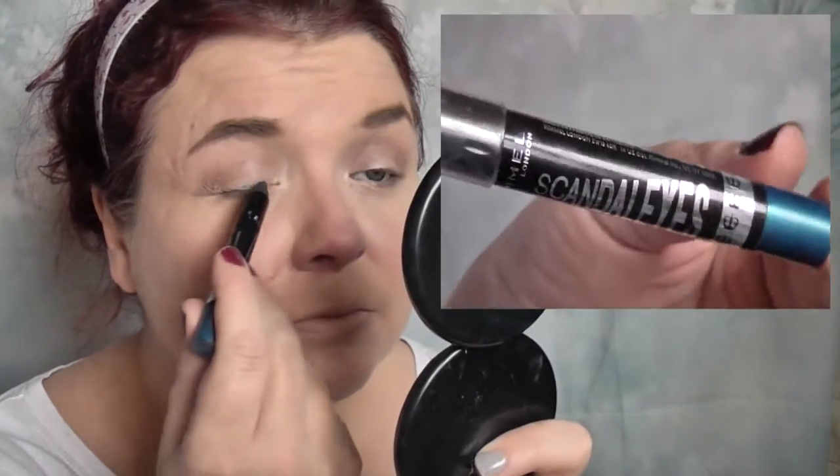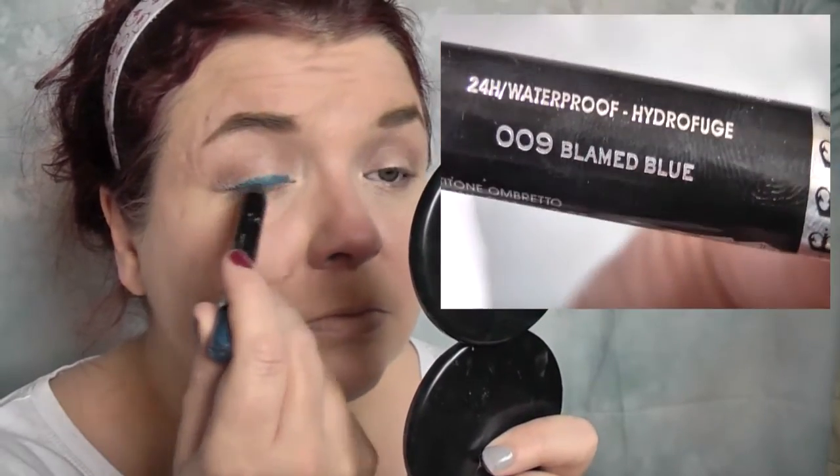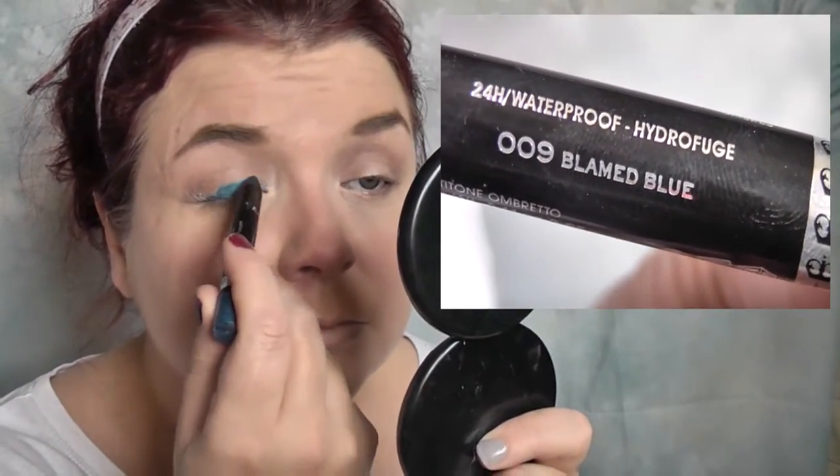Moving on to Scandalize by Rimmel — the shade Blimmed Blue, which I think is 009. It's a beautiful teal colour and a lovely waterproof eye shadow stick. It's really creamy and glides on, making a perfect base particularly when putting on a shadow that has quite a lot of glitter or shimmer content. It helps the shadow stick a lot better and last a lot longer on the eyelid.